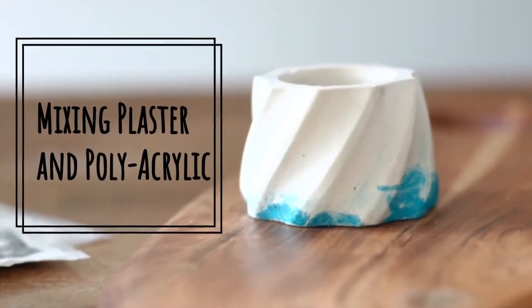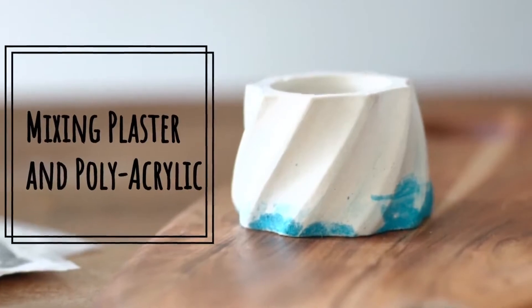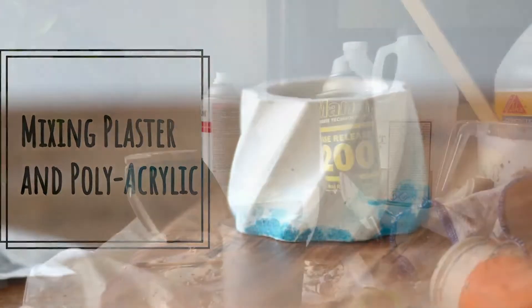Hi guys, so today I'm going to be mixing plaster and polyacrylic to create this really pretty planter pot. It's pretty easy, so hopefully you'll enjoy this video.